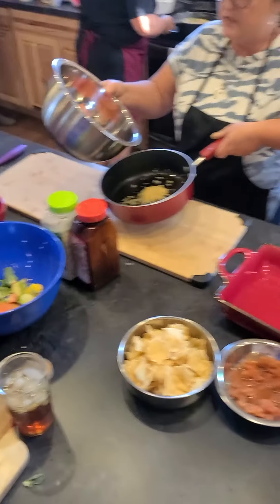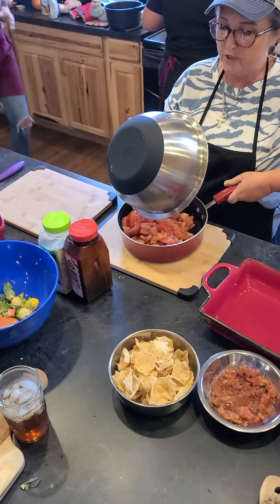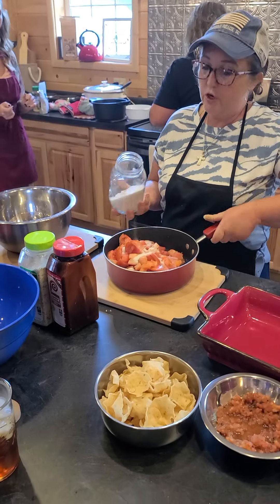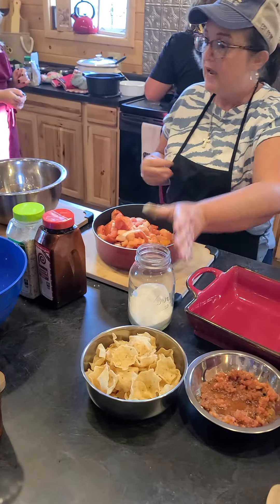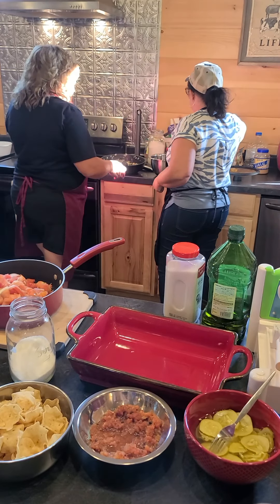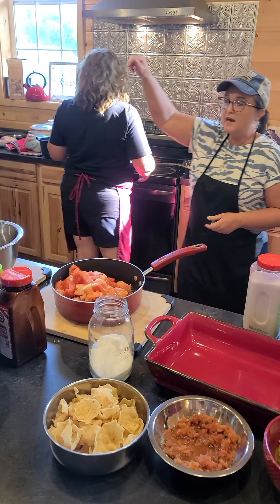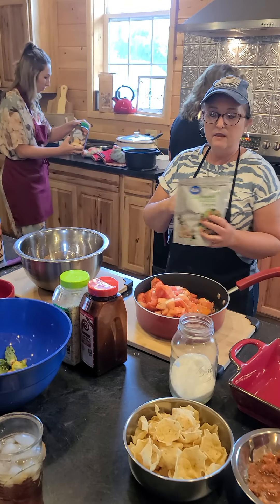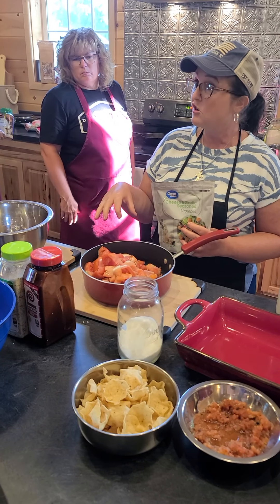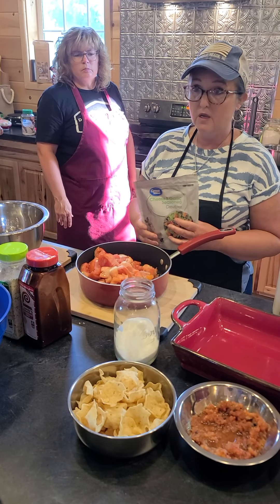We're going to throw the tomatoes in with a little garlic and add just a little bit of sugar, then cook for just a few minutes. Then we're going to add a bag of croutons, put it in a baking dish, and top it with parmesan cheese. It's called a scalloped heirloom tomato dish.